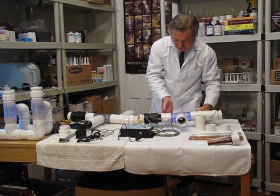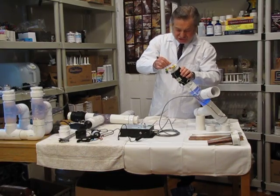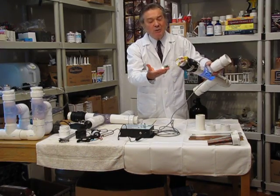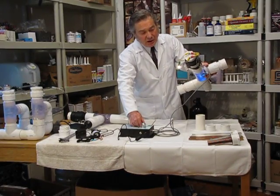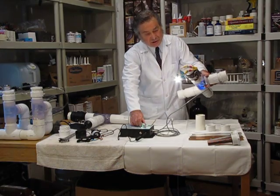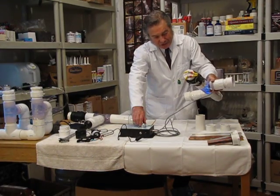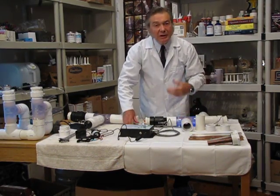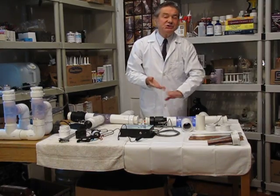If I turn up the power and put a dummy load on here — the load represents the electrodes in the water — here is a 12-volt, two-amp automobile light bulb. We can turn the intensity down or up. If I turn it up too high it'll burn out the bulb, so about half power is about one amp. You can get up to two amps with this CS2000 unit. This is a good way of checking that there is an output.